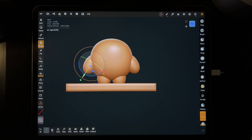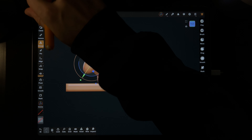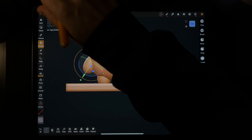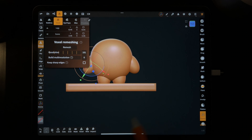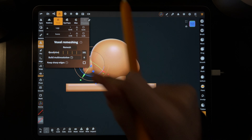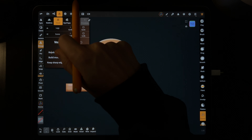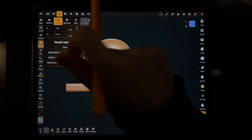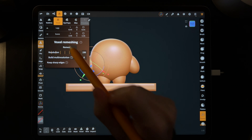Let's voxel remesh this. Go to the top — it might be the icon to the right. Go to voxel and let's slide it up to 200. You can use your finger or the pencil — make it 200 and then hit remesh. It's okay if it's not exactly 200. Just hit remesh.